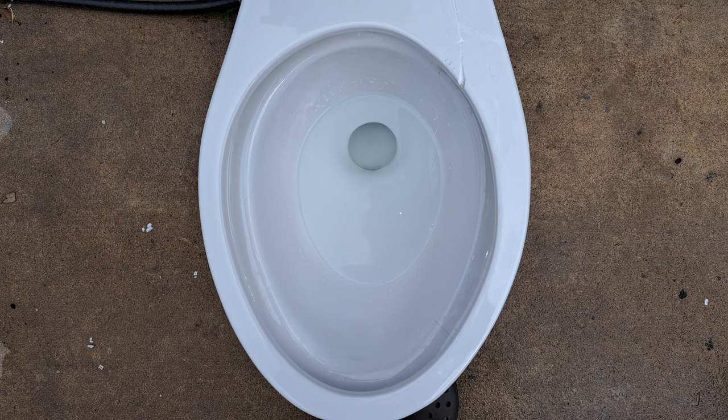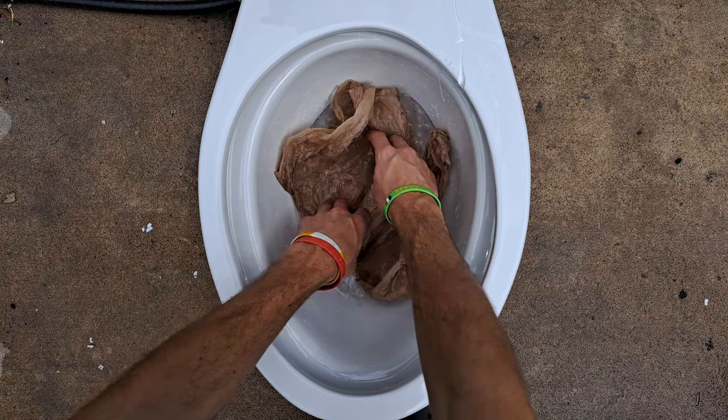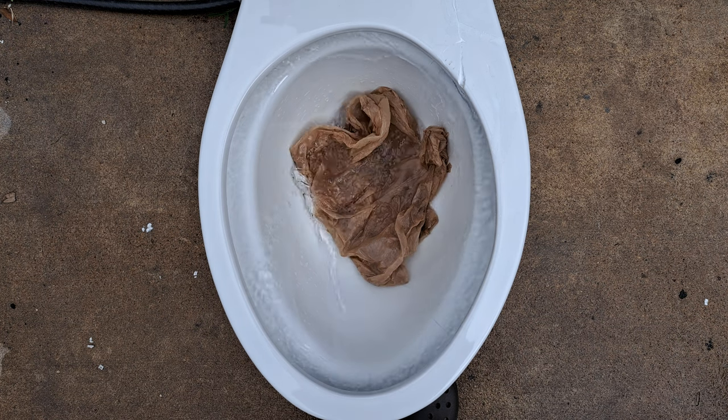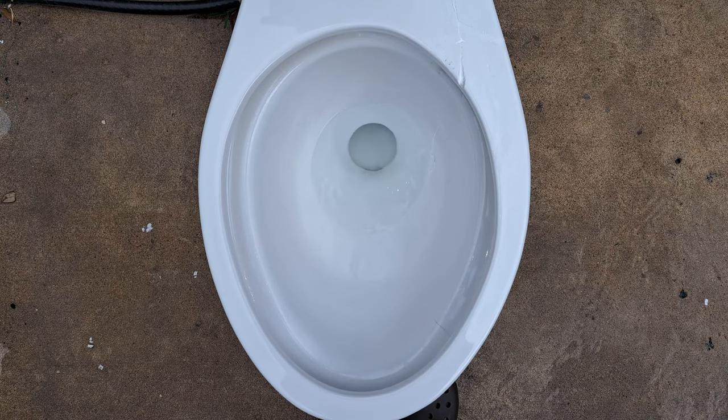Now let's see if it can take a grocery bag. Honestly, this could go either way. Passed perfectly.